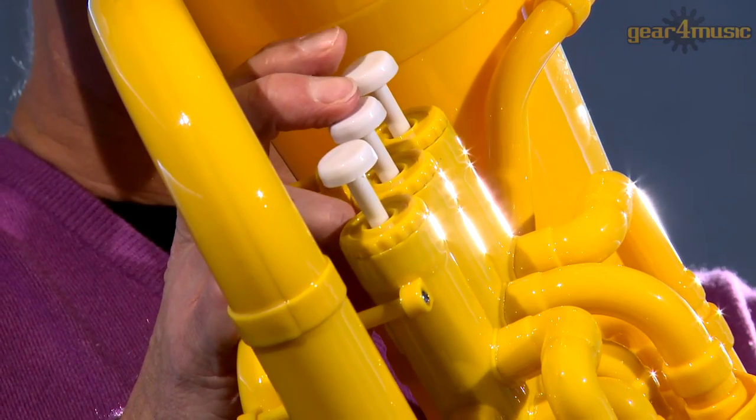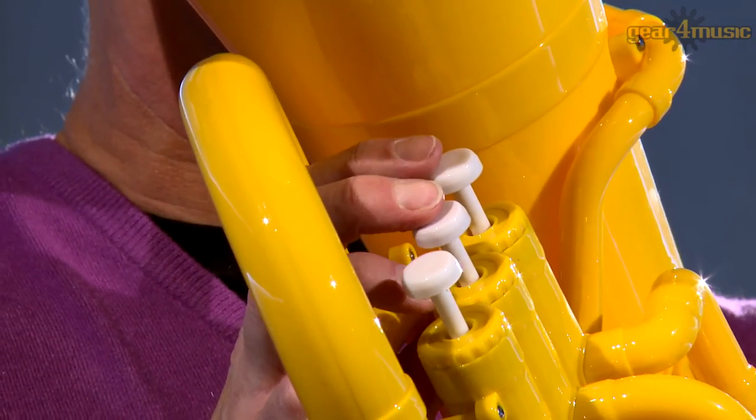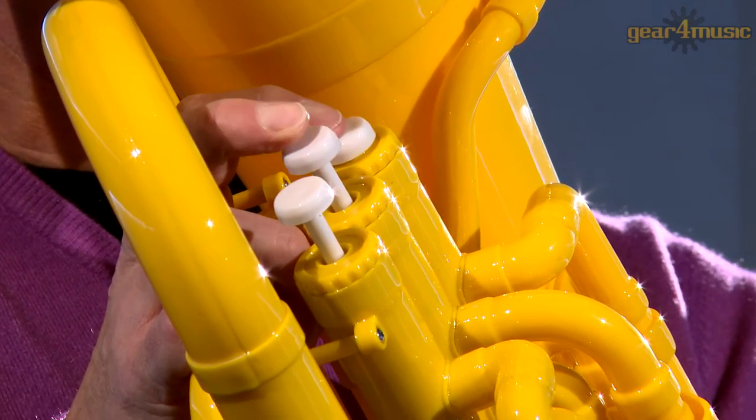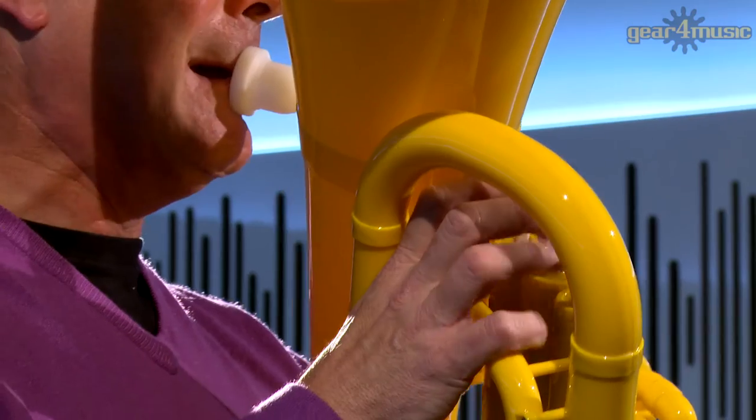Featuring aluminium lined valves, this instrument has a traditionally shaped body with a realistic tone and a clear projection that offers an authentic alternative to a traditional euphonium.